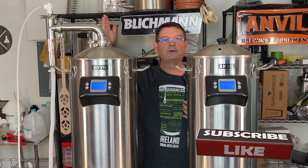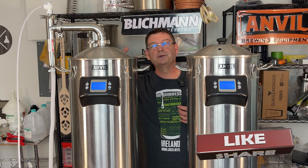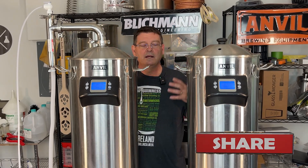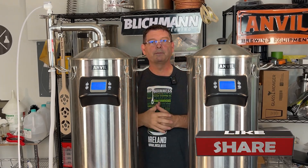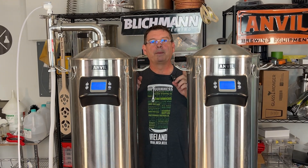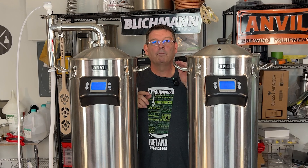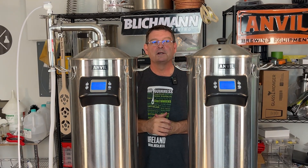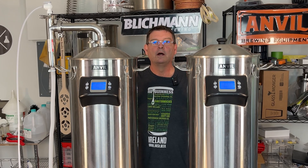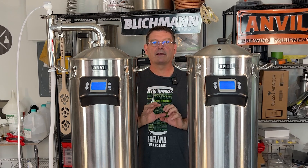This one is the brand-new one from Anvil for the Anvil Foundry system — I believe it works in other systems too. It's got some improvements over other designs I've seen. What I've been hearing from other companies is that not only do you reduce your power when you're boiling, but you have a lower boil-off — some by as much as 50%. So if that's true, we need to take that into account when adding our water for our mash and boil-off calculations.